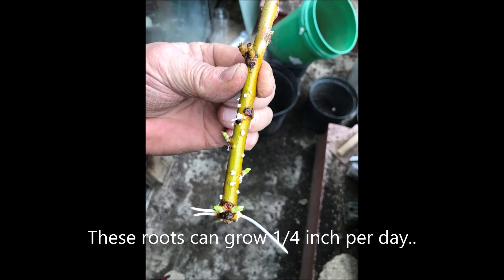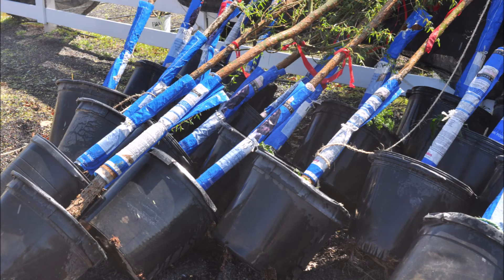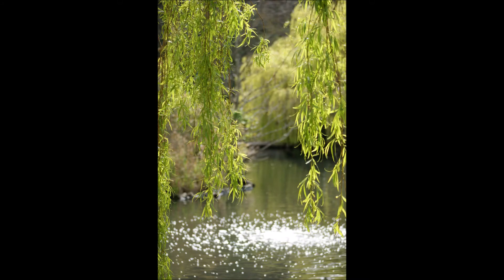At our tree farm we grow a lot of these willows from cuttings. When we root them out and get them started, we put them in small three-gallon pots, and several years later the tree will be large enough to sell, such as these. These are about 10-foot high and they're in a big 15-gallon pot. So if you need weeping willows, give us a call at Highland Hill Farm, 215-651-8329.